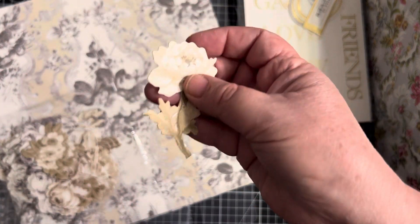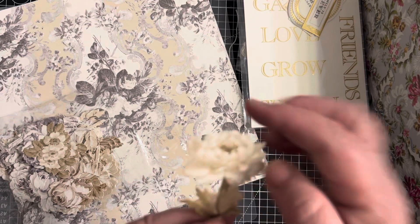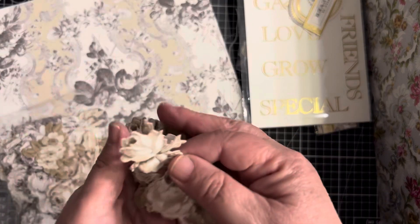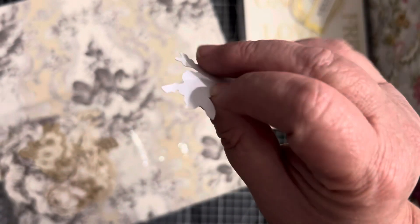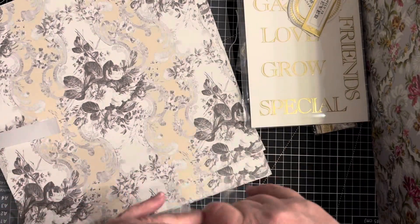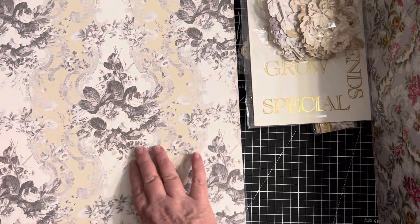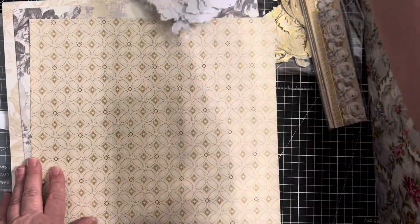These are great die cuts because there is no border around them — like other companies that do die cuts will have a white border around them, but these have nothing, it's clean. And they're not flimsy — they're like thin cardboard but it's heavy, they're not thin, they're sturdy. Really really good quality, there are a gazillion of them in here. This collection is gorgeous, look at that — that's the B-side. Oh I love it.